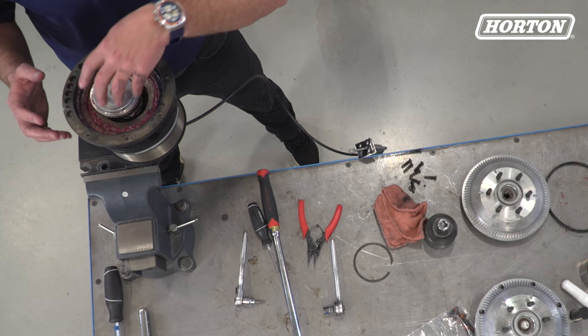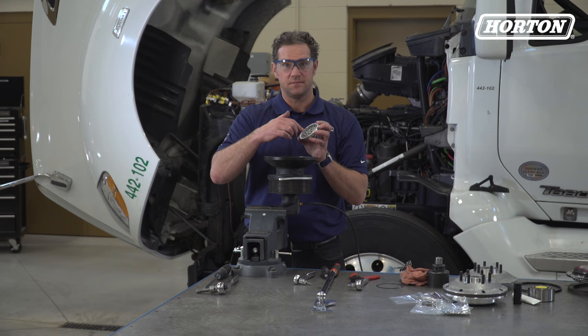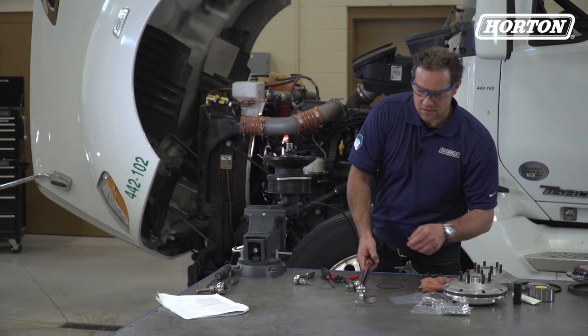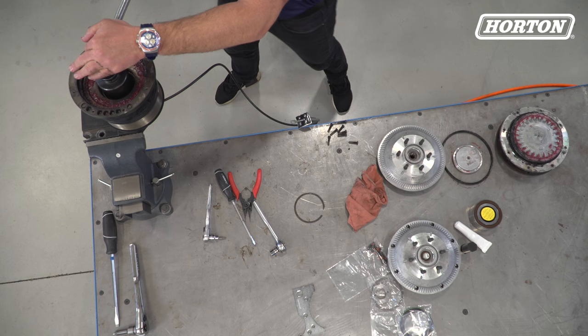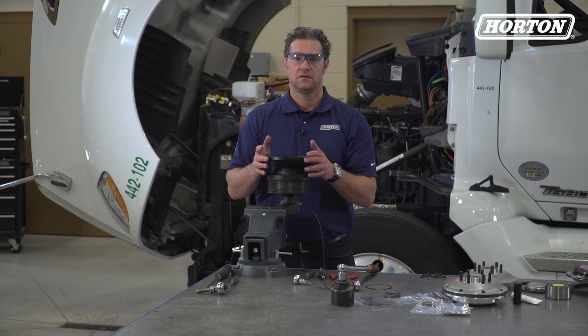Now check for signs of wear on this face seal. Wear indicates that dirt may exist in the air system, so if dirt or oil exists in the system, you'll need to clean it out before the fan drive is reinstalled. Finally, you'll remove the bearing nut from the journal bracket using a two-inch socket wrench.